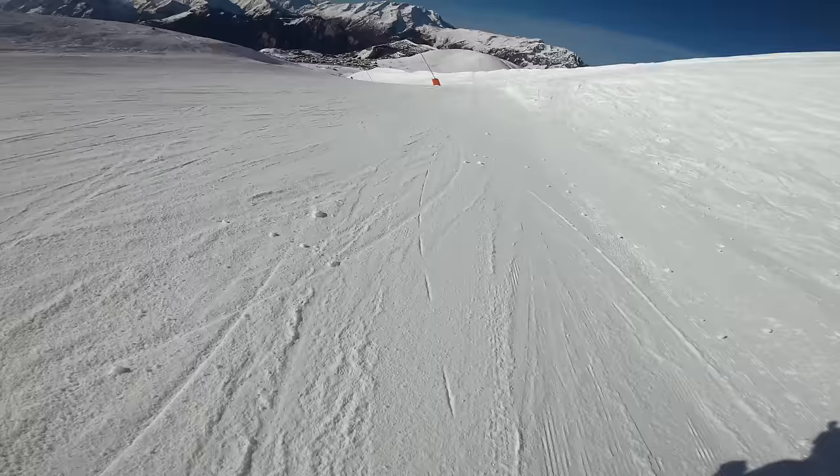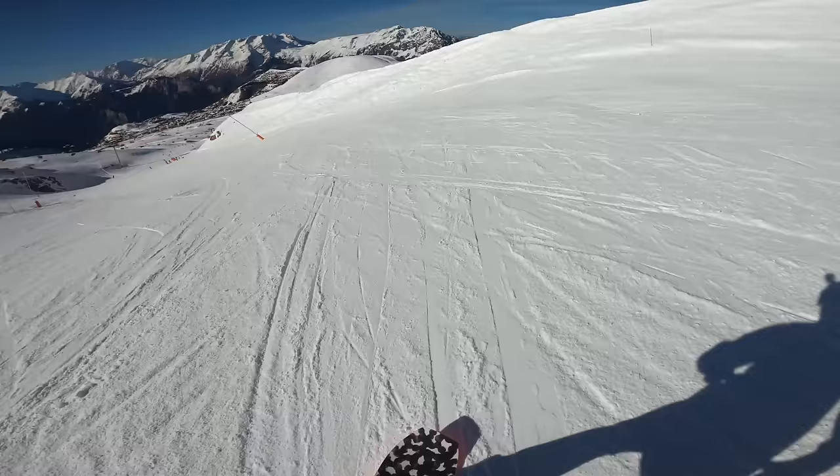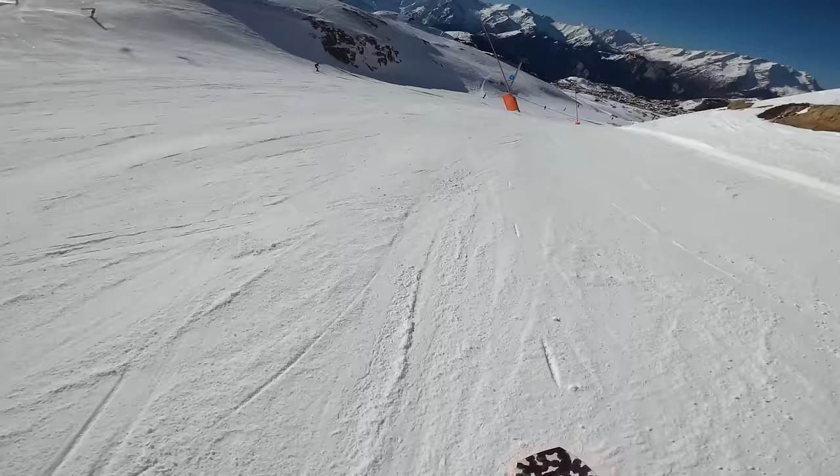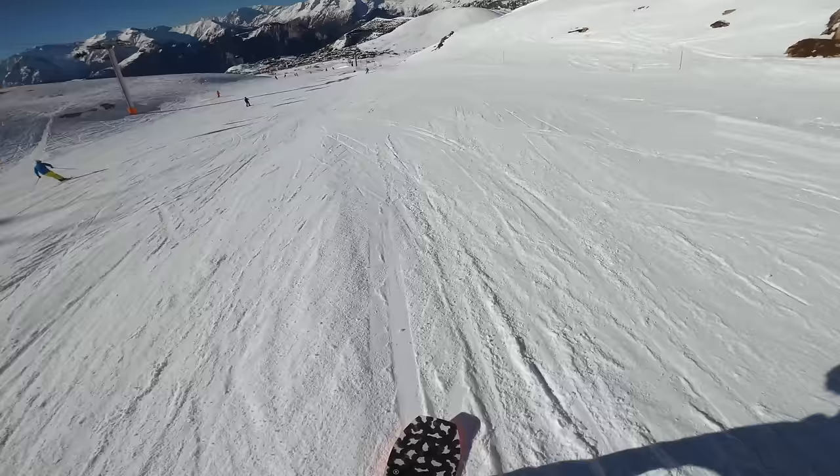On this blue I've opened my turns up even more — I'm pretty much carving now, big open turns, and really using my turn shape to control my speed. That's what good snowboarding is really: not just controlling yourself by hitting the brakes and putting a skid in, but constantly changing your turn shapes and adjusting to the terrain in front of you.